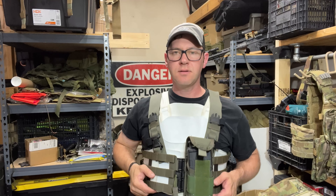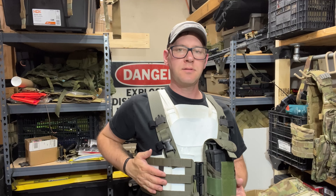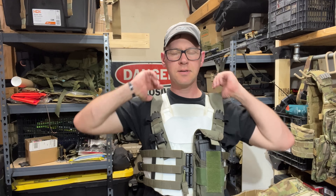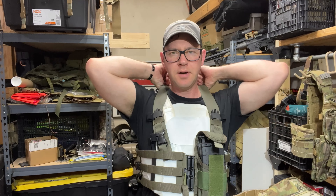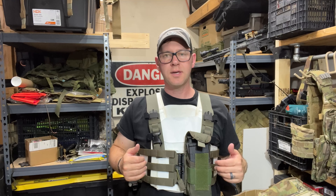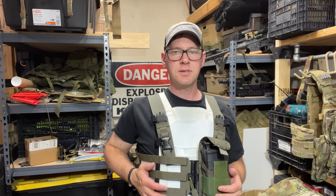Hey guys, tonight we're taking a look at the Moss Tactical Ribcage Chest Rig. I currently have it on top of some body armor because I really like the idea behind this thing. It's well made.